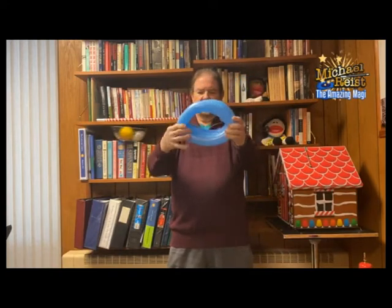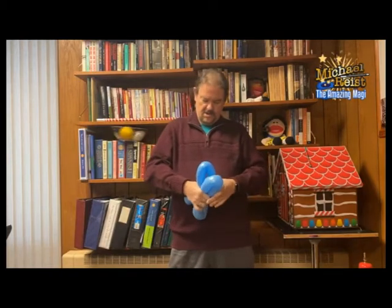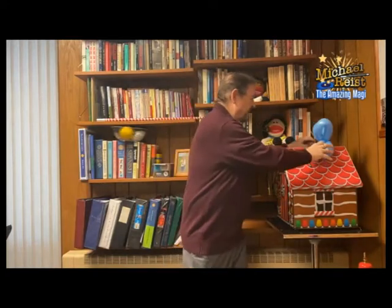Fold it over like this, same thing. Come back down, grab the whole thing like this, and twist again. Now this is your flower petal portion of your flower. We're going to stick that right here.